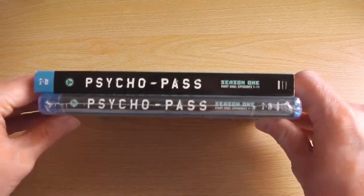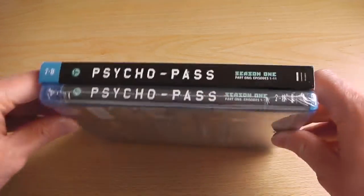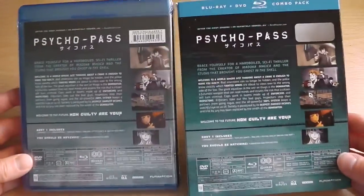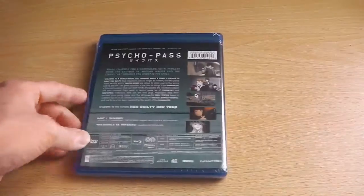Just like all other American Funimation releases, it comes with an arched sleeve card that goes over the top of the case. If you do tend to lose it, the artwork on the inside is exactly the same, so there's no real danger of having different types of artwork.